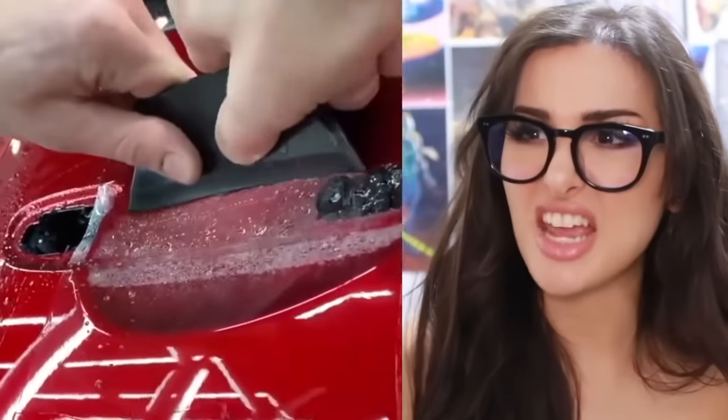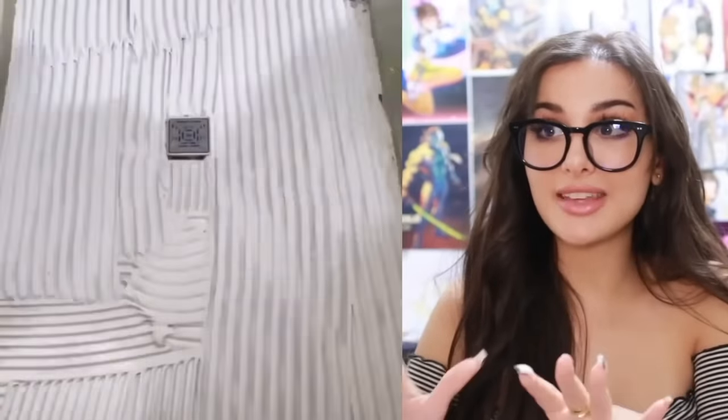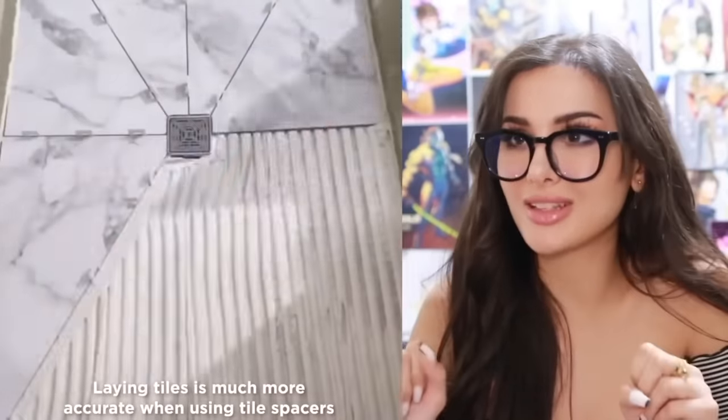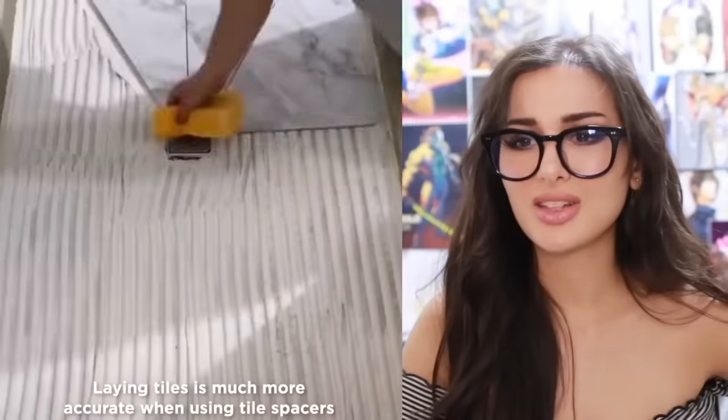They're detailing this car. Are y'all cleaning under the door handles? And then they smooth out the air. This is a shower floor and they're laying tiles down in this really cool design. I love how they all just fit perfectly together, then you put the spacers and fill it up with grout. That looks slippery.